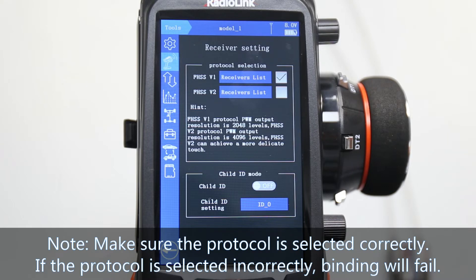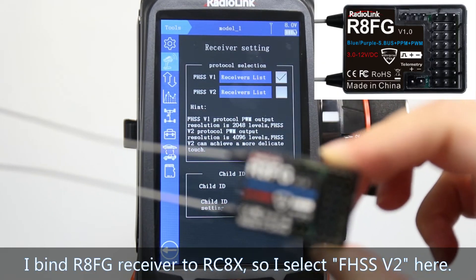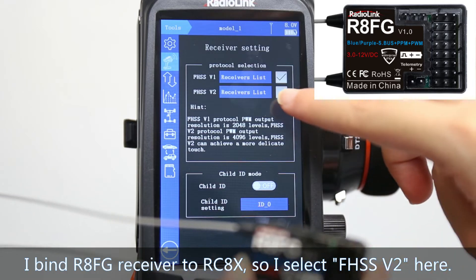Make sure the protocol is selected correctly, because if the protocol is selected incorrectly, binding will fail. I will show the binding of the RAFG receiver to RCAX, so I select V2.